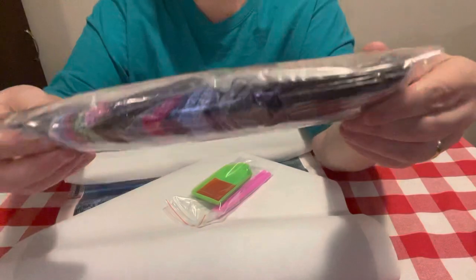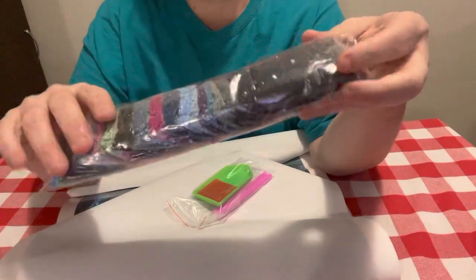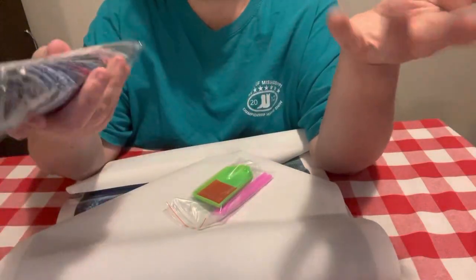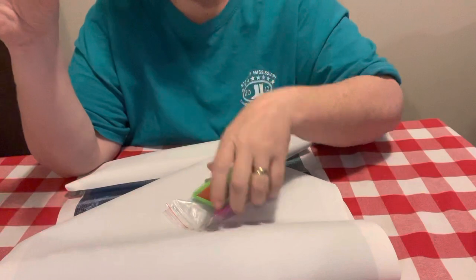As y'all can tell, some of these colors are deep, dark colors. Y'all know I like colors, so this is kind of unusual for me. This is a darker canvas, and y'all know I usually do lighter canvases. But there was just something about this canvas that I liked.